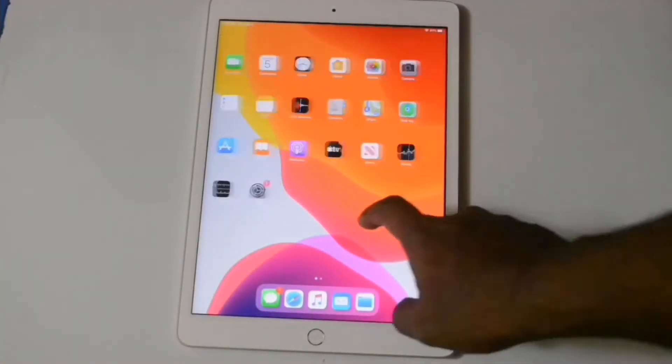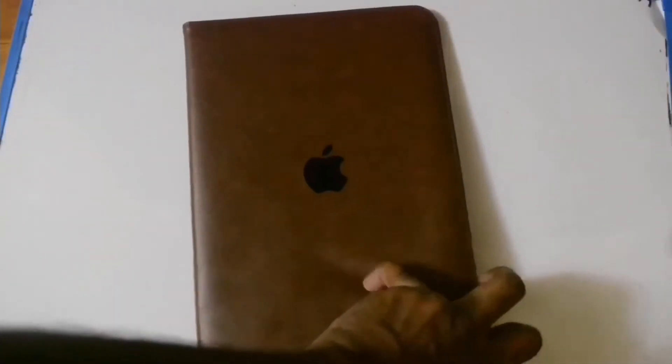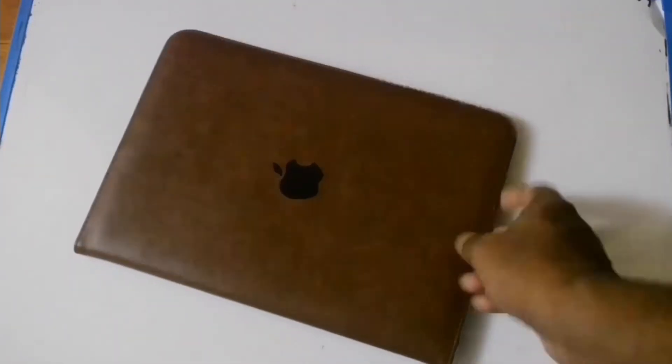Now I came back to the home screen, so you can see this is a giant screen iPad. I got this leather case from Amazon — this one cost me at least 15 dollars. This is a full logo iPad case, that's why I bought this one.